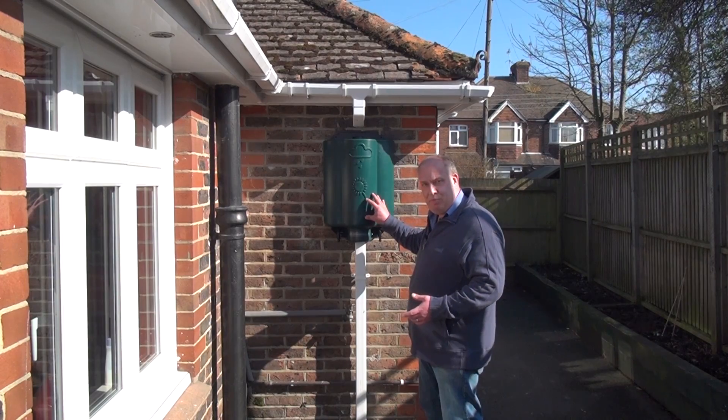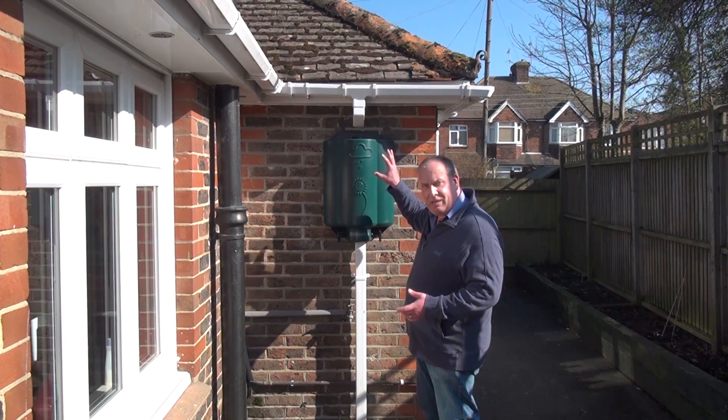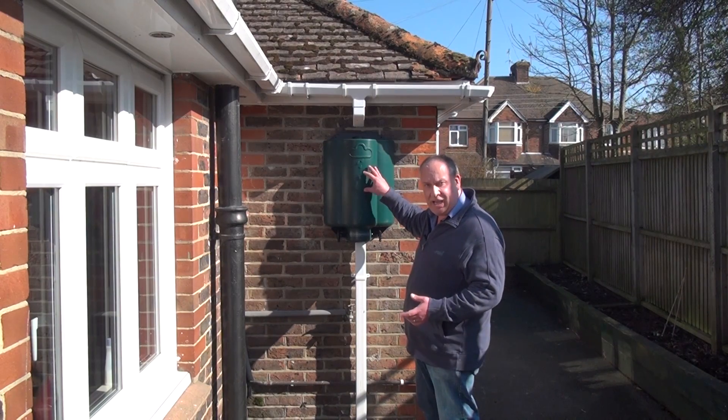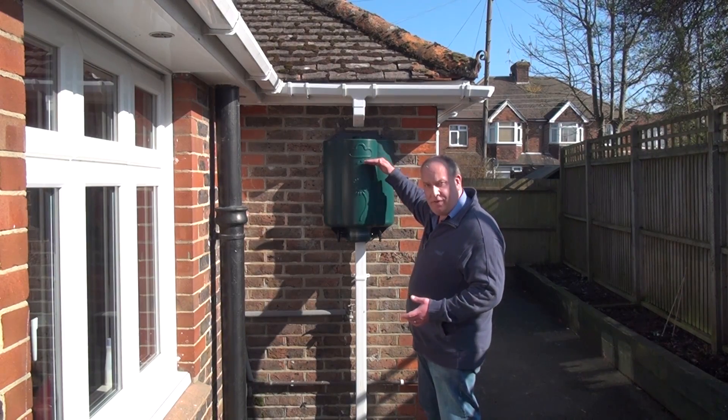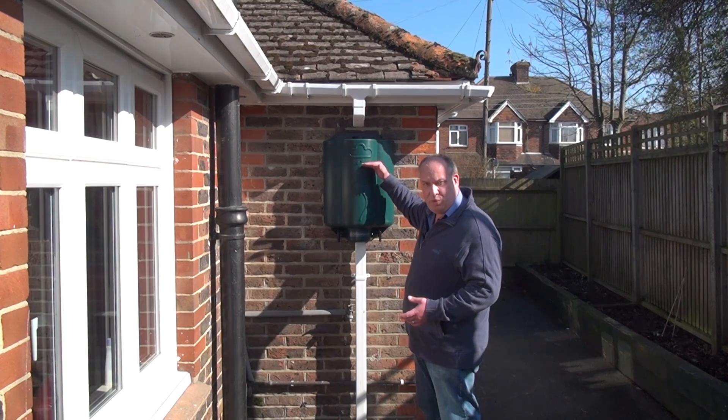If you can mount the rainwater hub a little bit higher, then there's going to be more pressure and there's less likelihood that we're going to hit that overflow point — meaning more of the water is going to be saved and sent to the water butts.